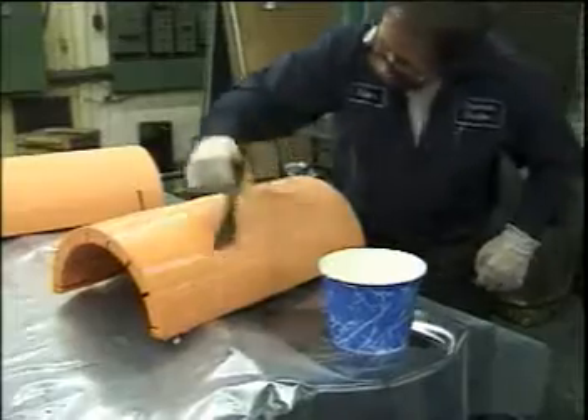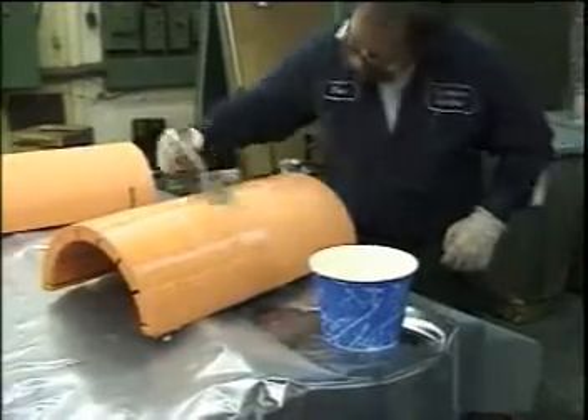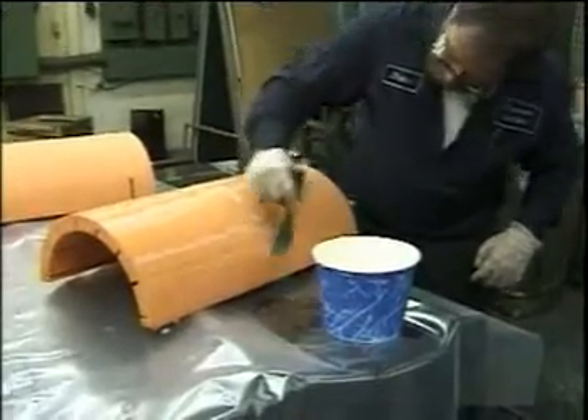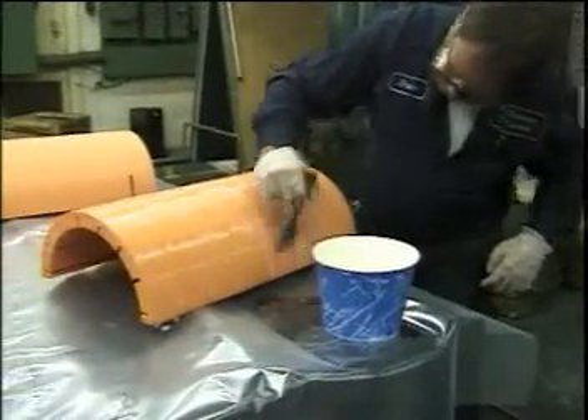Adhesive is next spread to the OD of the bearing. It is applied with a notched trowel and the complete OD of the bearing is covered with the adhesive.